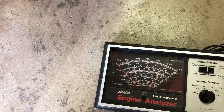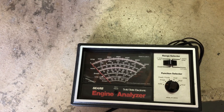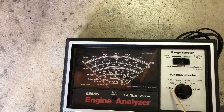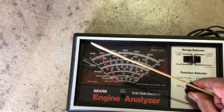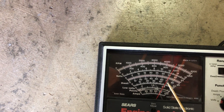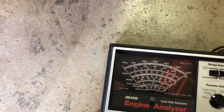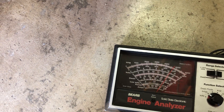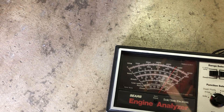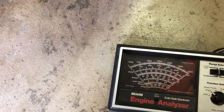I prefer my RPM anywhere between 1000 and 1100 at idle. Another thing that this meter will do is read voltage, so if we just switch it to volts, you can see that our battery right now is at about 12.6 volts. It will also tell you your alternator output, so if the bike is started, hopefully the needle will go to just over 14 volts, which means that at least voltage-wise, your alternator is operating properly.